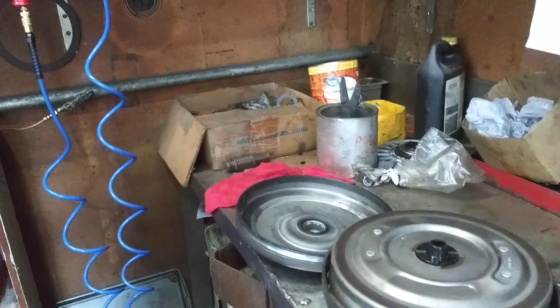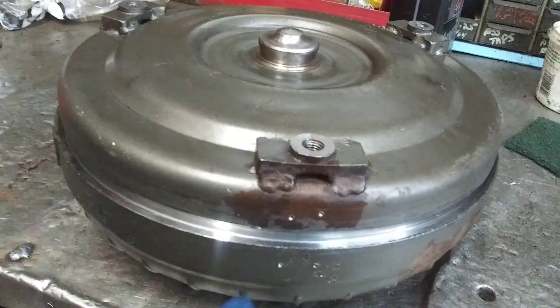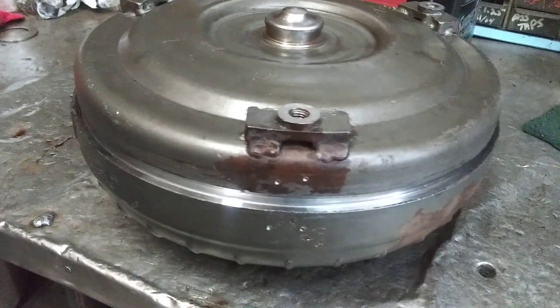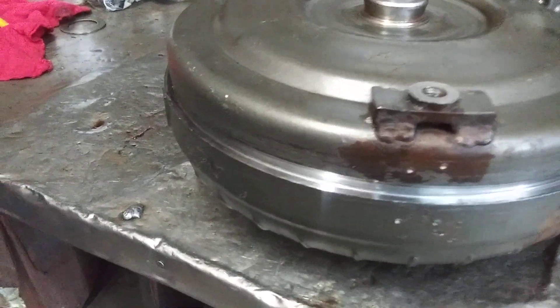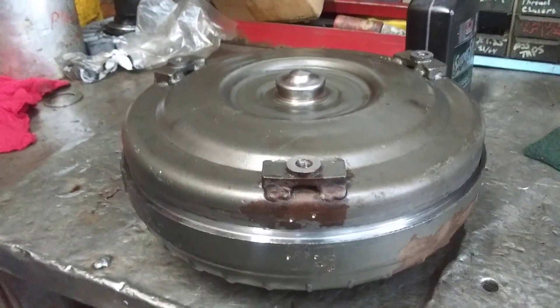We're going to weld this converter back up now. This is what it looks like when assembled. We ID-mark it to make sure the converter halves match how they came apart, get a nice surface to weld on, and put it in our converter welding machine.